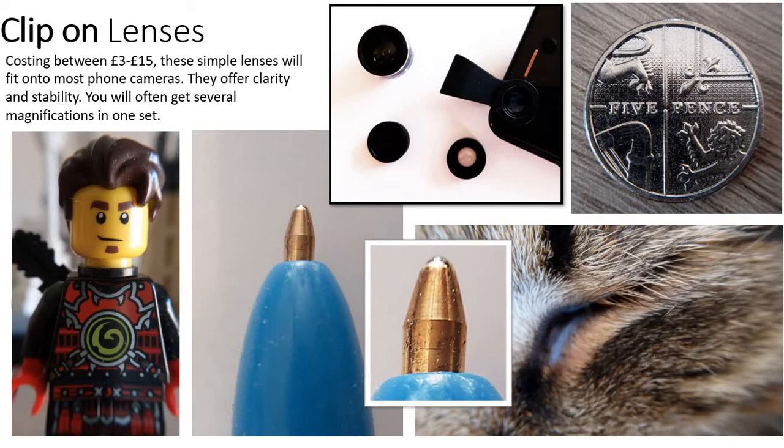Next, the clip-on lenses. This is a cheap way of adding effects to your phone camera, ranging between £3 and £15. For £3 you're going to get three lenses: a wide angle, a close-up lens, and a macro lens. A more expensive set might give you perhaps 10 lenses with different effects. They clip onto most phones as long as the camera is accessible enough from the side for the clip to fit onto.